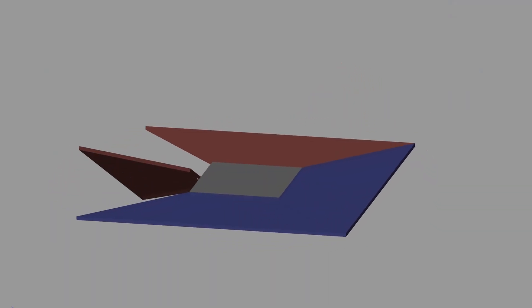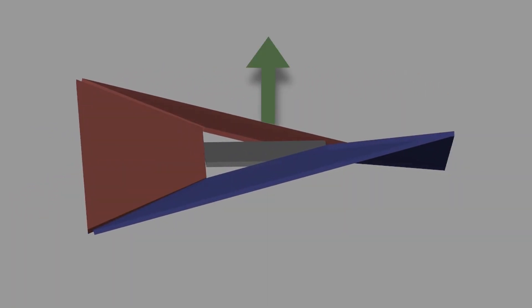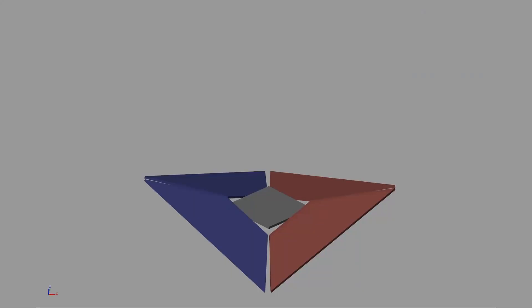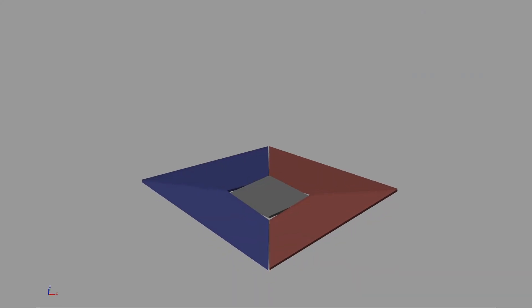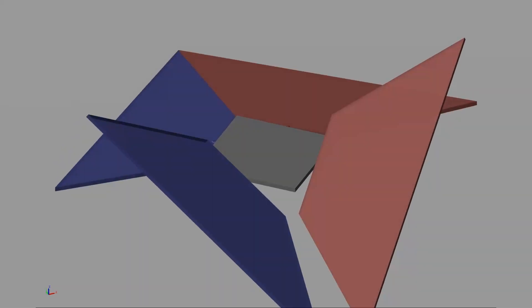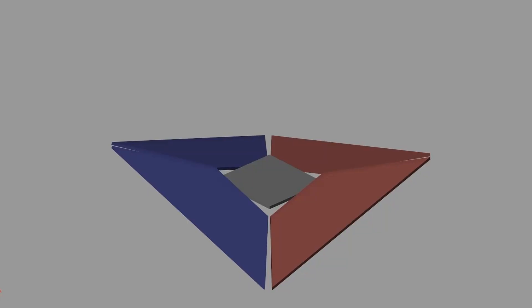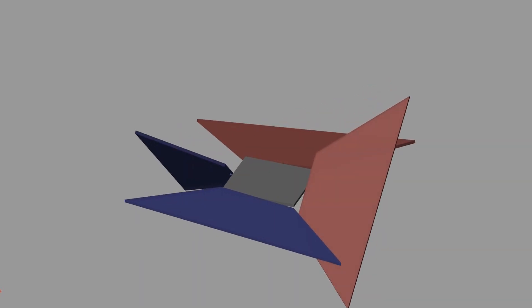Now that we have understood the general principle in the simplified 2D case, we will apply the same idea in the more complex 3D scenario. Instead of two flaps, we will use four, positioned symmetrically around a square base at the center. This configuration allows us to control the motion in all directions by adjusting the angles of the flaps independently. In the default state, the flaps will be arranged symmetrically so that the total force points upward, balancing out gravity. We can control the robot's height by adjusting the surface area. The pitch and roll rotations can be controlled by closing two adjacent flaps and opening the other two, creating an imbalance that causes rotation. We can also control the robot's yaw by closing two opposite flaps while opening the other two.